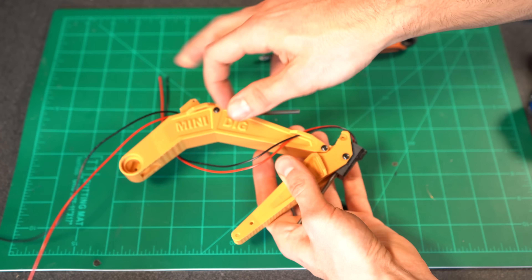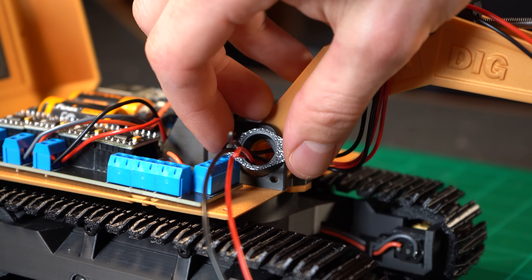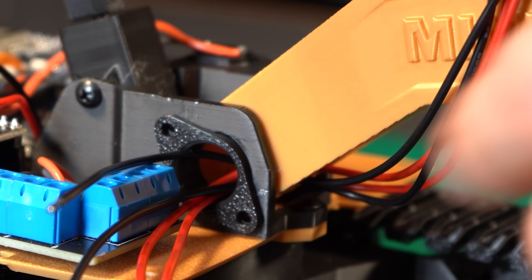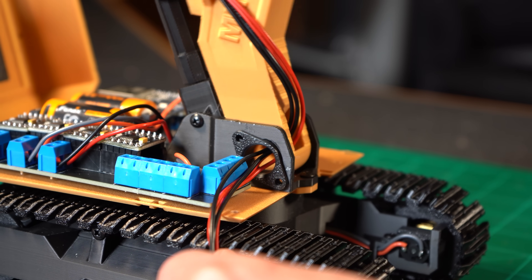To route the actual wires coming from the dipper and bucket, I extruded these holders they can pass through. To eliminate any rotational stress on the wires, I made a large pass-through that a rotational cuff can be slotted into, allowing wires and servo plugs to go through and experience the smallest amount of movement even when the boom goes from full up to full down.